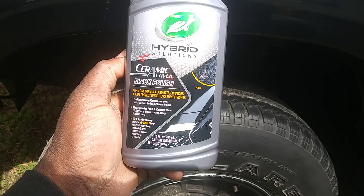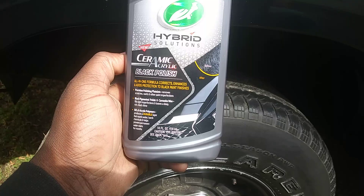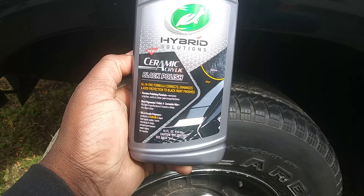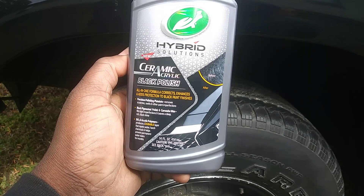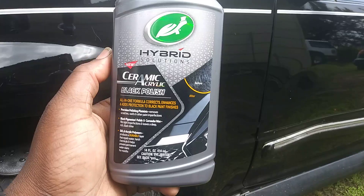Welcome back to the channel. In this episode I'm going to share with you guys the Turtle Wax Hybrid Solution Ceramic Acrylic Black Polish — an all-in-one formula that corrects, boosts, and adds protection to black paint finishes.